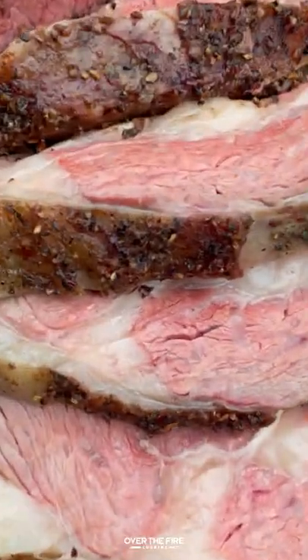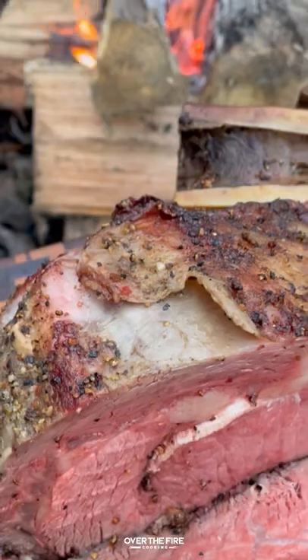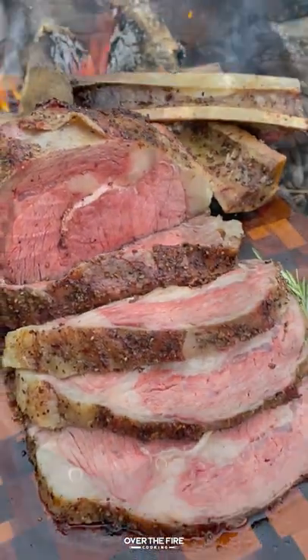This is so freaking delicious. You can find this whole recipe at overthefirecooking.com or link below. Cheers.